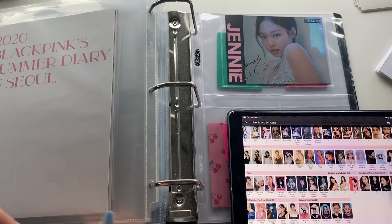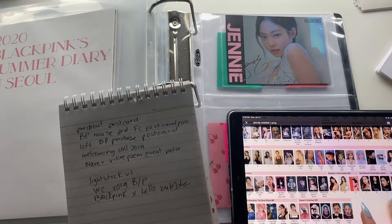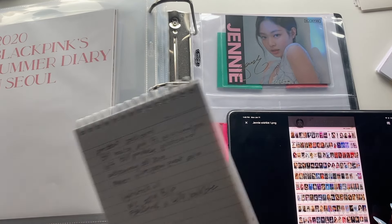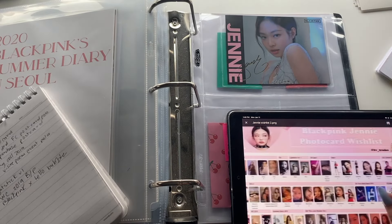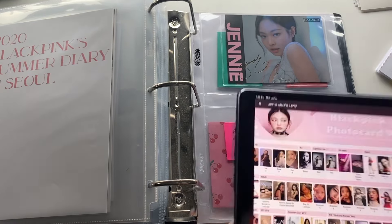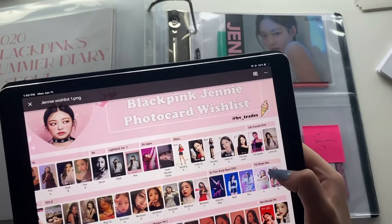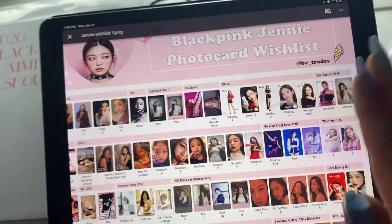Hello, so I've gone through and made a list of everything I want. Basically for Jennie I kind of just collect whatever I really really like that isn't extremely expensive. If I was rich I would collect this lenticular from the 2018 concert tour, but not at that price. One day I'll get this broadcast photocard — it'll happen one day.